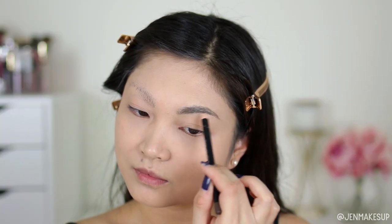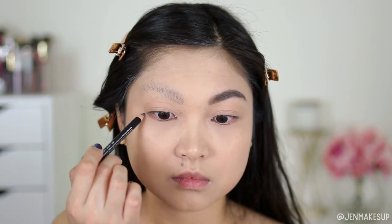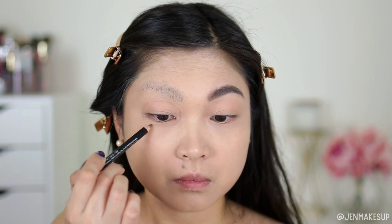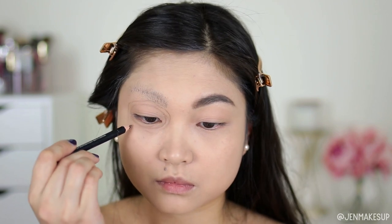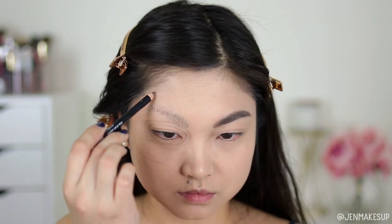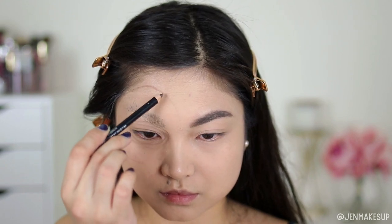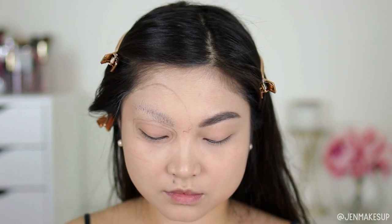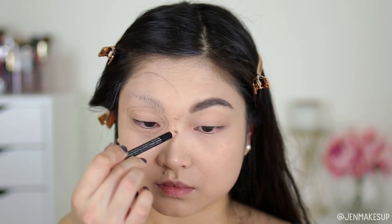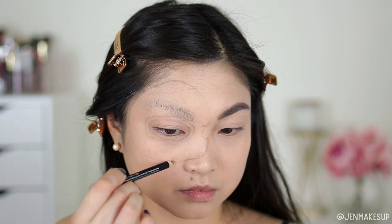I'm filling in my other eyebrow with eyebrow pencil, and then using that same pencil to outline where the donut's going to be. The idea is that your eye pokes through the donut hole like you're looking through it. I'm drawing the outside, the inside, where the icing spills over, and also a bite taken out of the donut — basically a squiggly half-circle crescent shape. I hope it'll look better later!